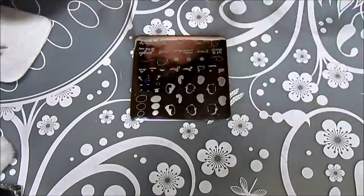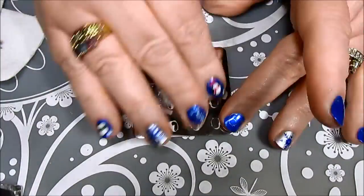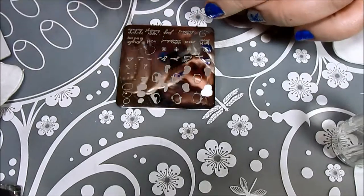I added a bunch more silver swirls to the rest of my nails, except for my feature nail, before moving on to silver snowflakes. After adding some snowflakes and the words 'let it snow,' it was time to move on to the penguins.